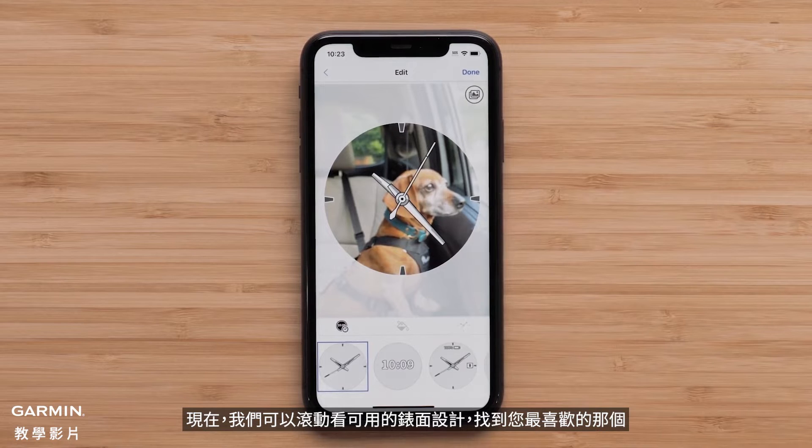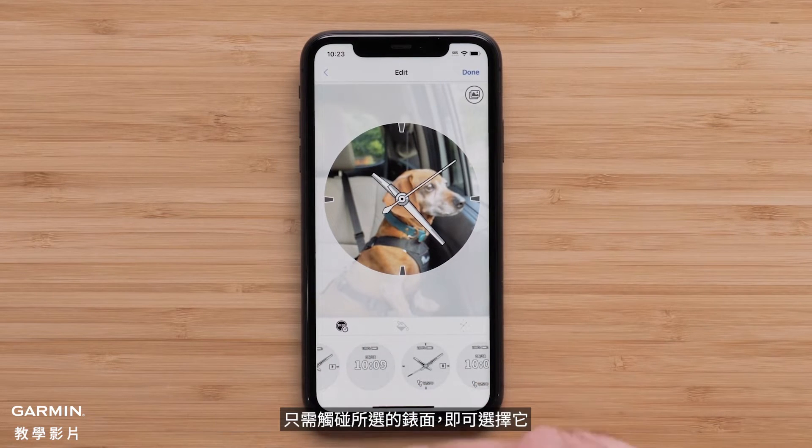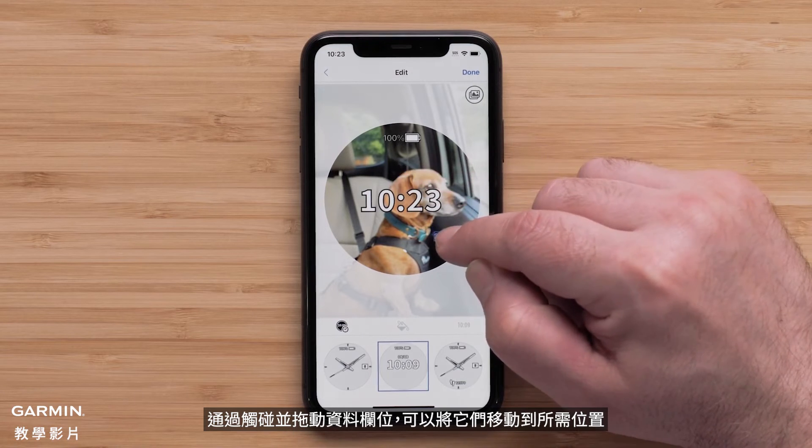You can pinch to zoom the photo or press and hold to move it. Now we can scroll through the available watch face designs to find the one you like best. Simply touch the desired watch face to select it. Data fields on a watch face can be moved by touching and dragging them where you want.